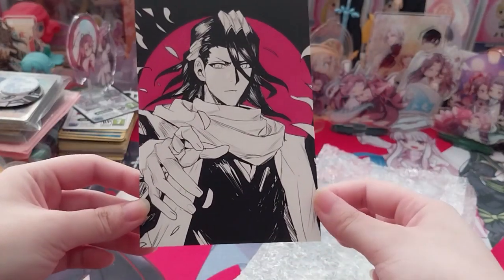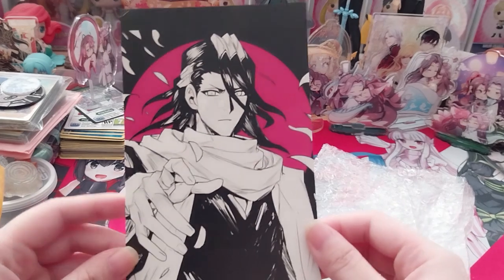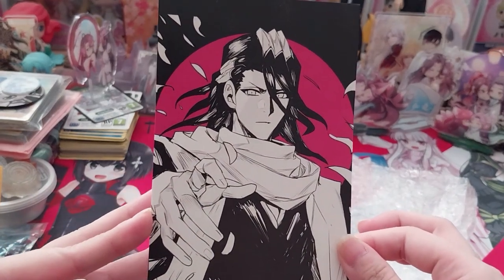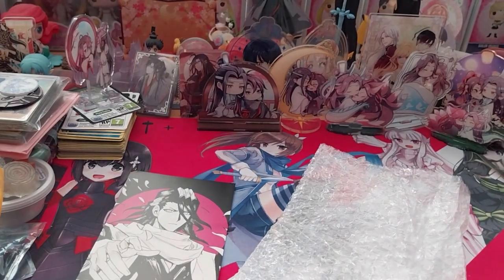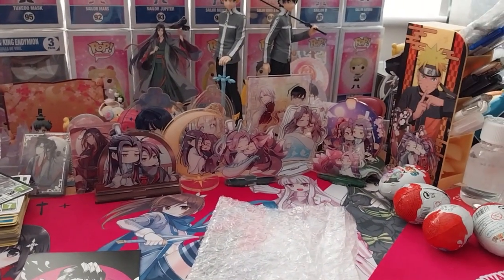Here we have a beautiful little free print, this is from Orange Shopkins, and this is of Lyaphyna from Bleach. I can't really see it, but I do have them over there.